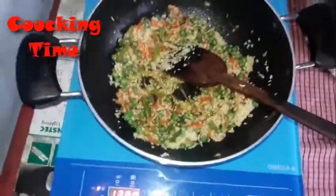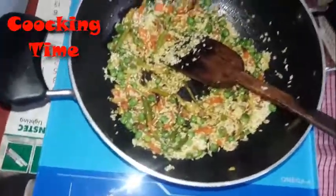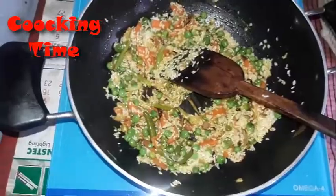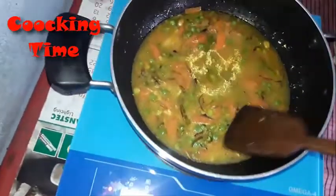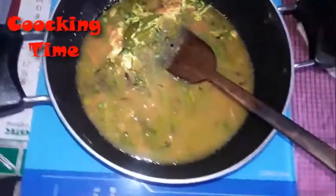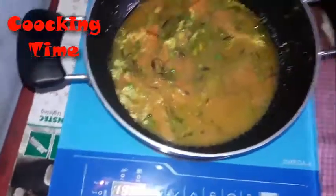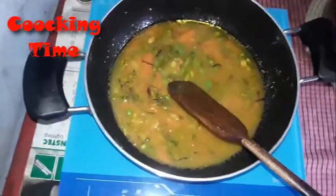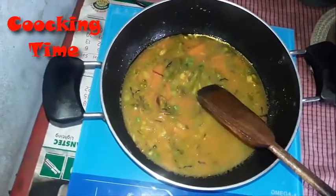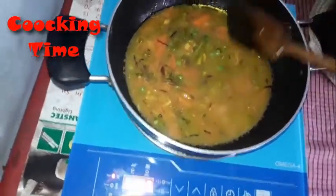Now we are using water. Put all the water in here and wait for it to boil. I am using salt in here. Put it all in and use water. Now it's time to wait and see. Our fried rice with vegetables — carrot and beans — is ready to eat. Let's hope it will be ready very soon.